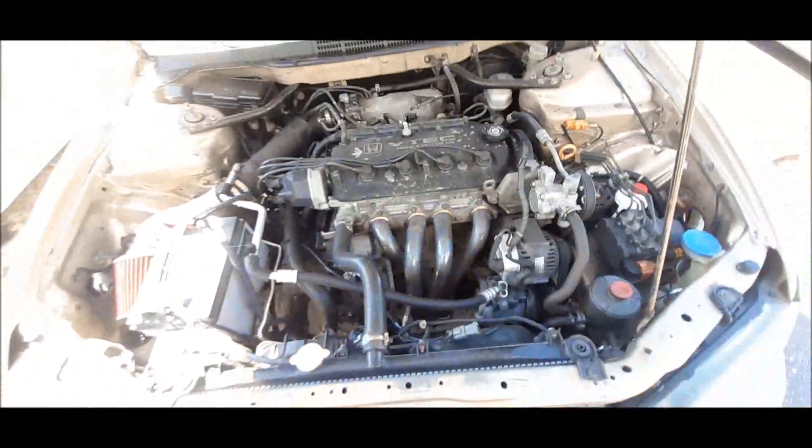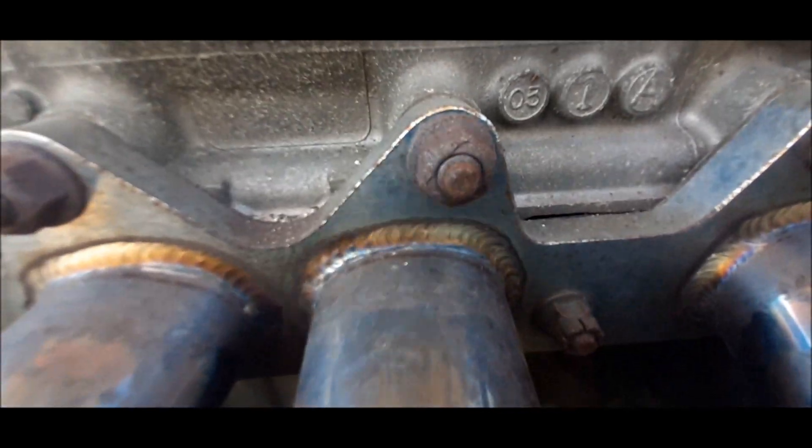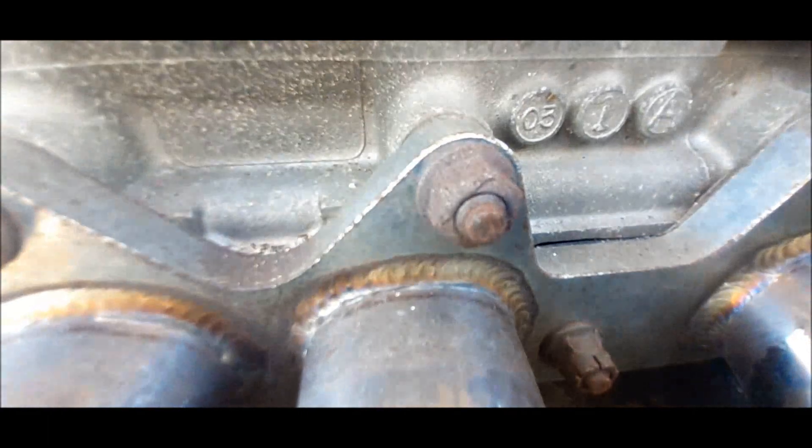So F23A will be JDM. How do you identify the year it came out of? Easy — right there. This came out of an '03. Because in Japan the years were different: from '97 to '03. And in the States it was '98 to '02. So JDM: 97-03; USDM: 98-02.